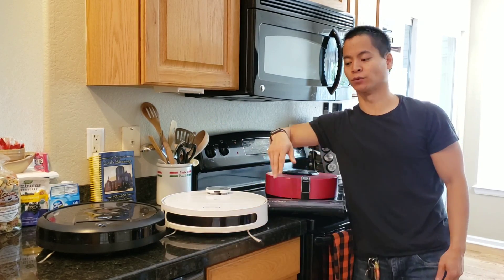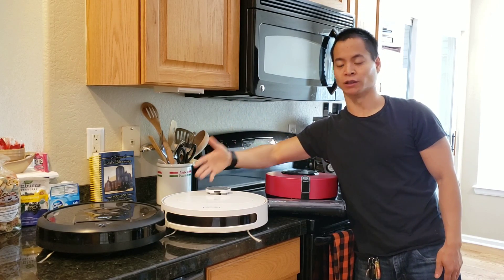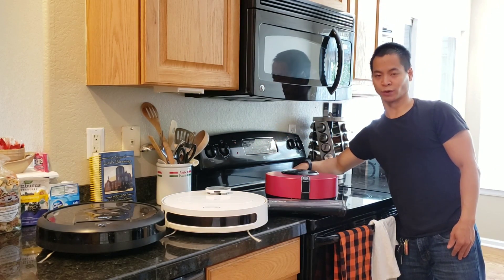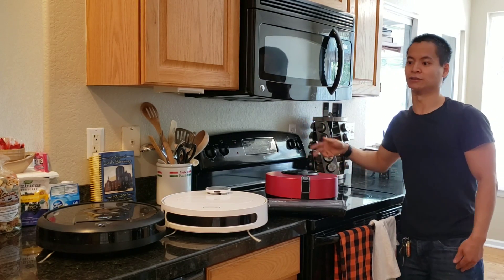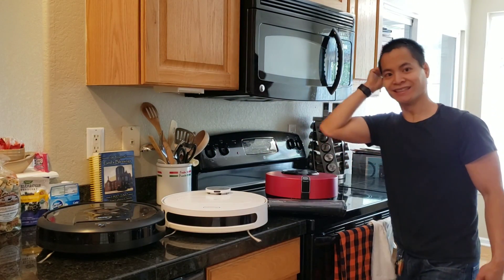We're actually going to do a cliff sensor test where we see how well these robots can navigate on this countertop without falling off. Also, you may notice that this countertop is black and I also have a really dark oven range as well. We'll see if these robots can transition across their cliffs, their ledges and make it all the way to the sink and back. Alright, you guys ready? Let's get started.